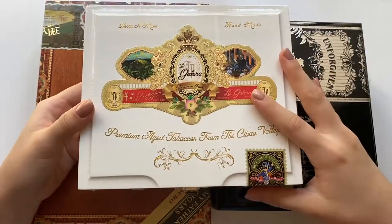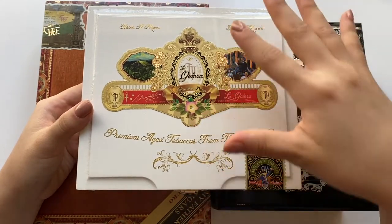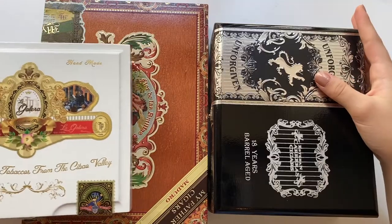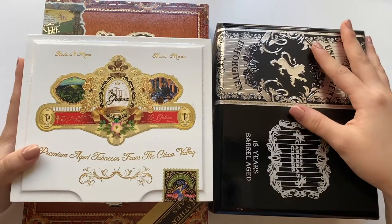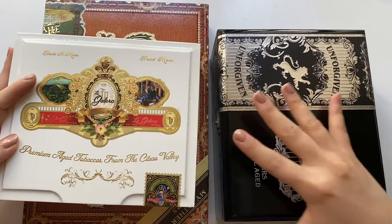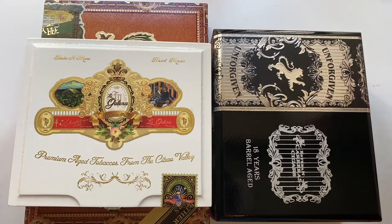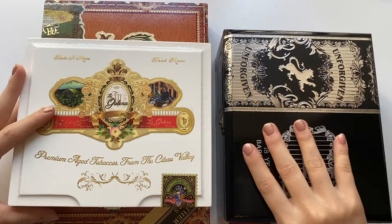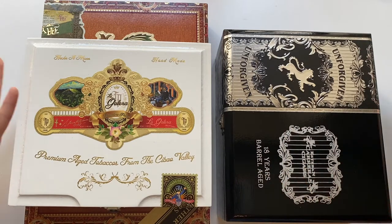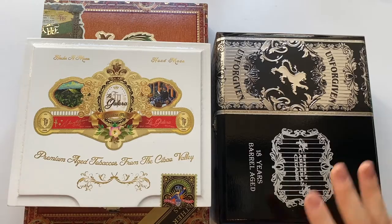I've actually been wanting to pick up some cigar boxes for a while now, just because I really like the way that they look. I've been wanting some wooden boxes to store some of my supplies in, and upcycling and reusing them for different purposes keeps them out of the landfills and helps consume and waste less. That's something that's pretty important to me.